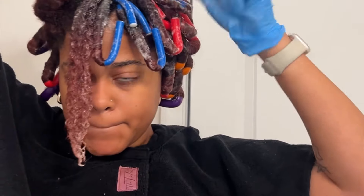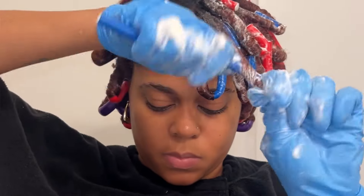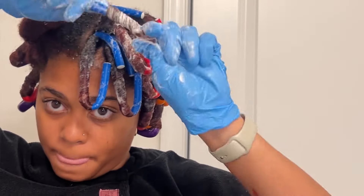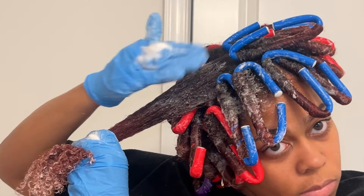Another key for your flexi rod set is to make sure your hair is fully saturated with your mousse before you put it on the flexi rod. If your hair is dry and or frizzy before you put on the flexi rod, that is exactly how it's going to dry once you take it out.